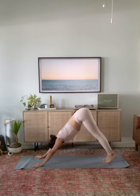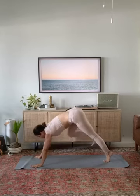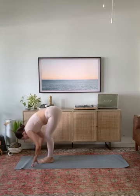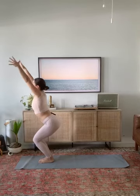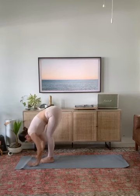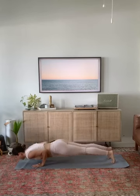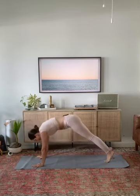Take one breath in, exhale, look forward. Step or hop to your hands. Lift and lengthen, forward fold. Sit low — chair pose. Reach your arms up and back, chest open. Forward fold, breathe out. Halfway lift. Chaturanga dandasana. Breathe in, up dog. Exhale, downward facing dog. Inhale, your right leg up. Exhale, step forward. Inhale, crescent warrior — rise, go up, go back. Exhale, hands to the ground, downward facing dog.